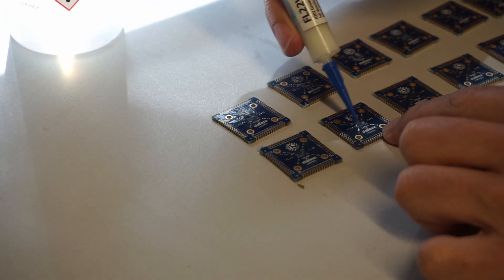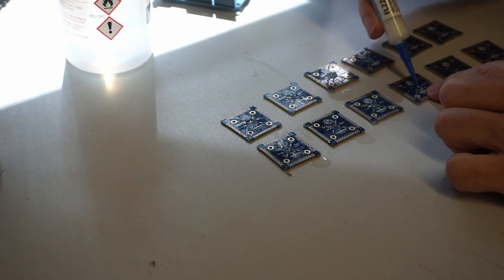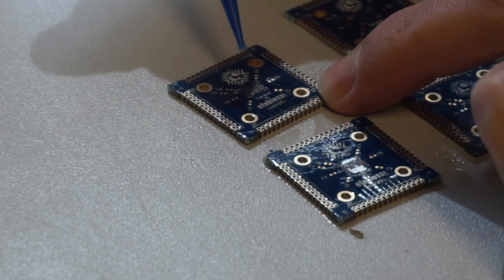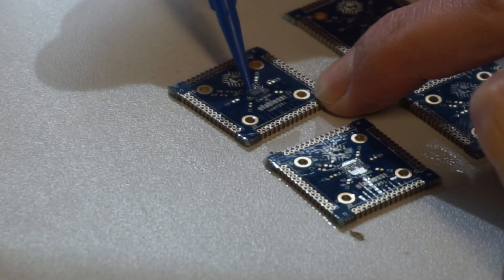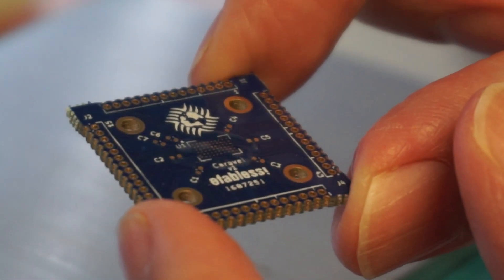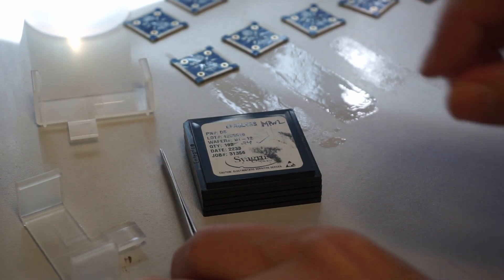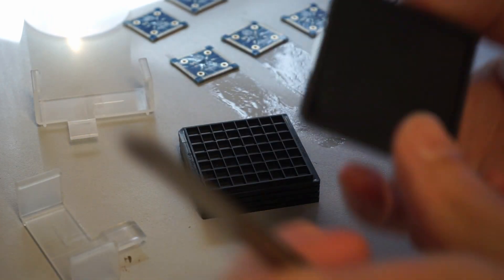Then I'm using a thick flux. I'm actually putting on too much here - I realized afterwards the chips were kind of floating around a bit too much, so I removed some of the excess with a cotton bud. This is about how much flux you want on there.